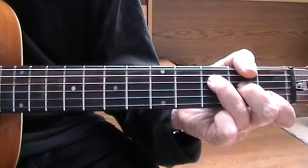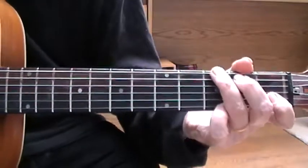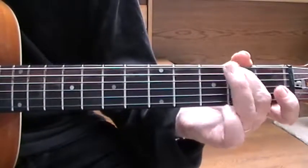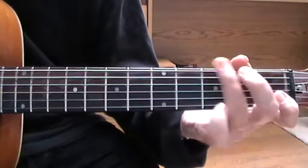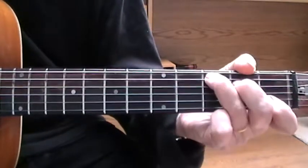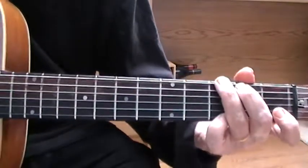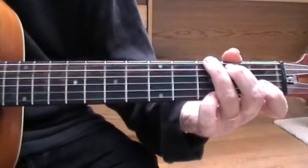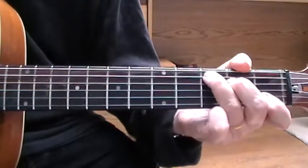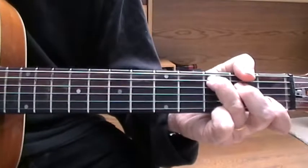Alright, so back to the chord structure. The thing to remember is you don't go straight into that. The first time you play, you go... So you're going from the G to the C, and then back to the G again. Then you go into the main song. So the introduction is actually... okay. Now you play the riff.